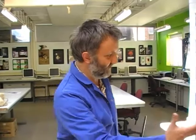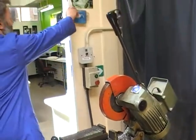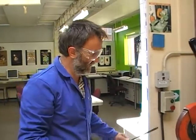I'm just going to show you how to use the cut-off saw. This is the cut-off saw here. It's only used for cutting metal and plastics. Safety goggles are up here, which we need because we're going to get bits of metal and things coming out at us.